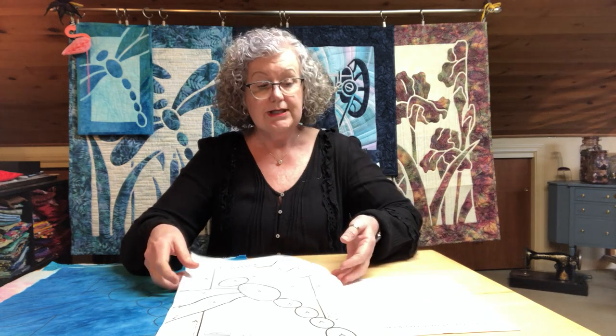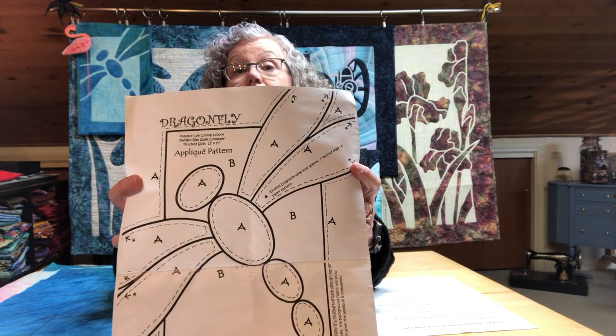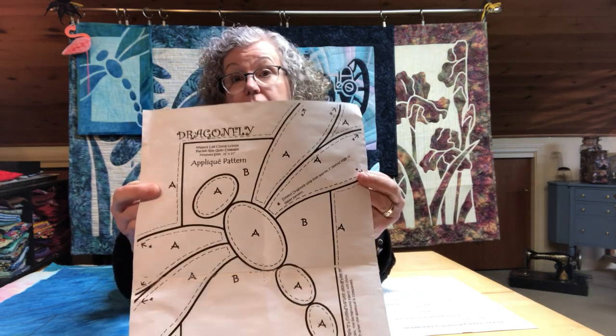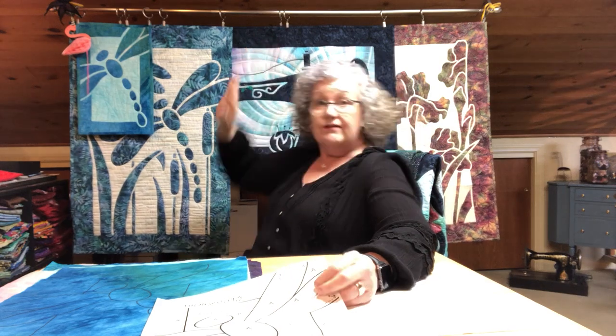The first step is to take a look at your pattern. Your pattern has A's for appliqué and B's for background. On the two-fabric appliqué, your appliqué fabric — which is your top fabric — is always the fabric with the border. In this case it's the darker blue, the navy, and this darker batik. But you can do lighter fabrics on top as well.